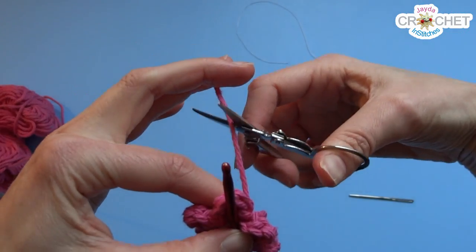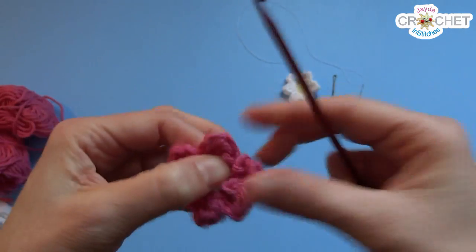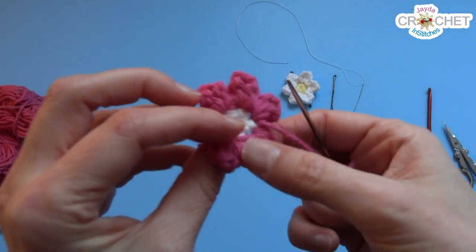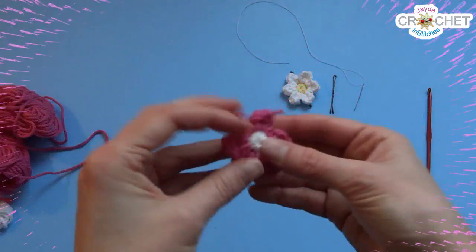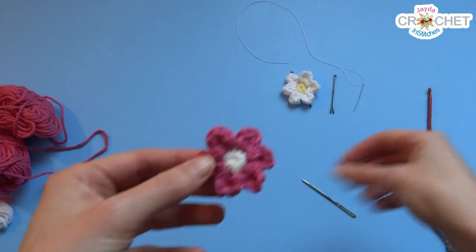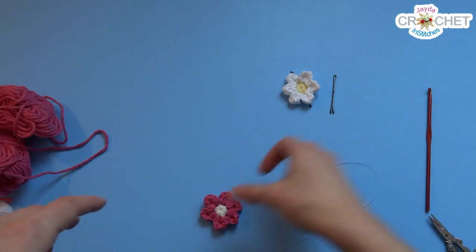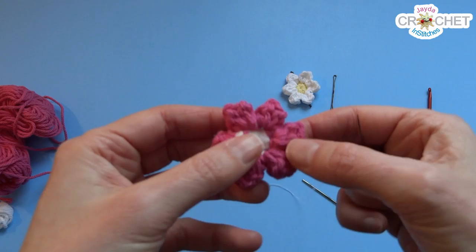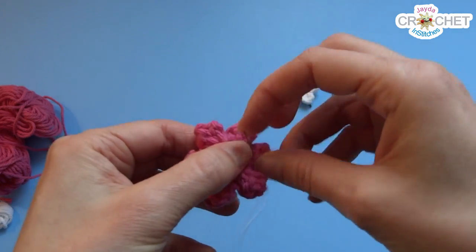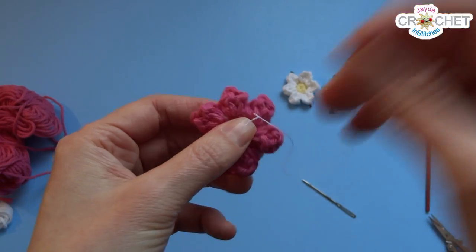When you've finished your last petal, just snip your yarn and pull it back through that loop to fasten off. Give it a nice tight tug, pull it to the back, and weave it in. There's the flower made. Now take your needle and thread — make sure you've got a nice little knot at the end. Take your flower, flip it upside down, pick a stitch somewhere in the middle of one of your petals, and just attach your thread by knotting it.